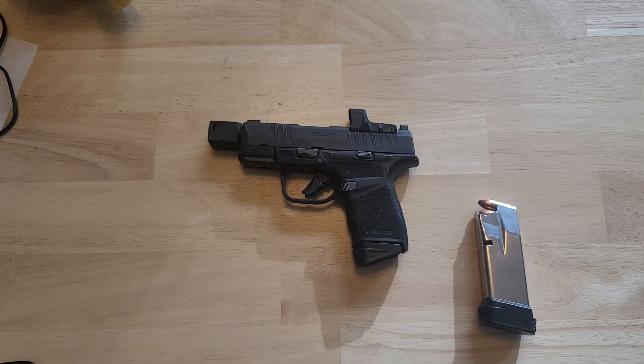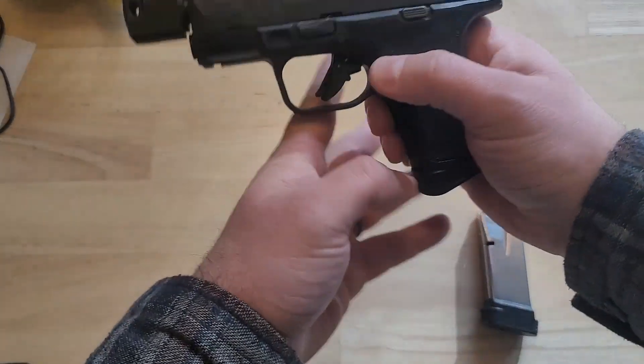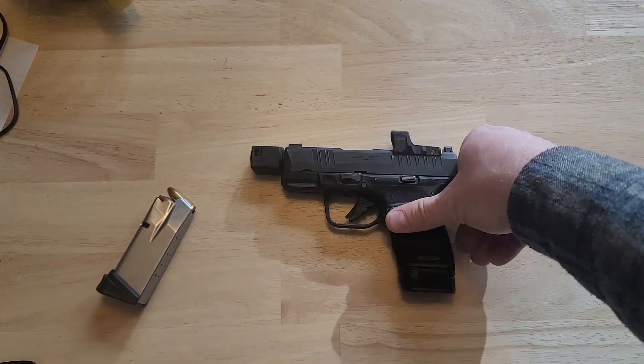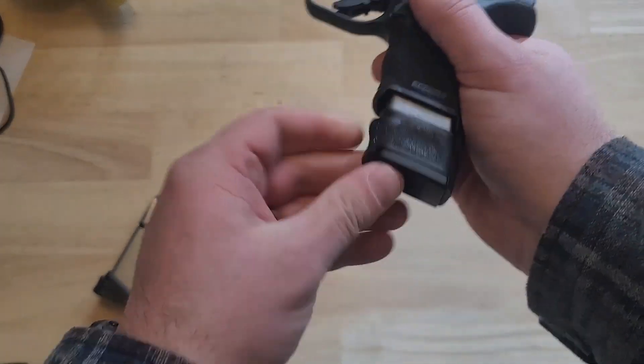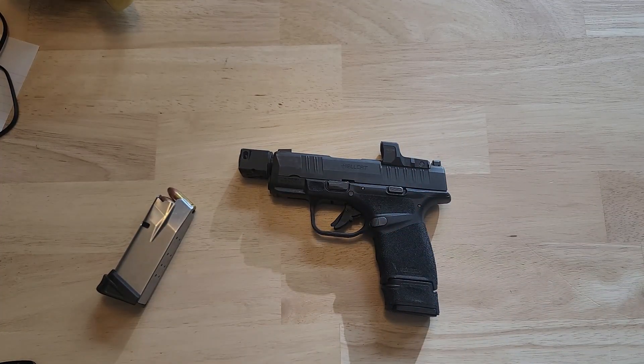With the flush mount base plate, you're looking at a total height from magazine well to the top of the red dot at four inches. With your 13-round magazine, you're looking at a height from top of red dot to the bottom of the base plate of four and a half inches. And if you're in a state without capacity restrictions, you can get the 15-round magazine, which comes in at about four and three-quarter inches top to bottom.